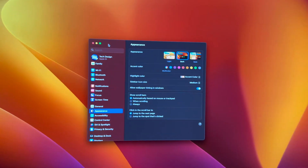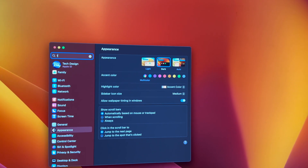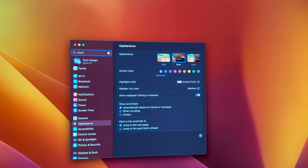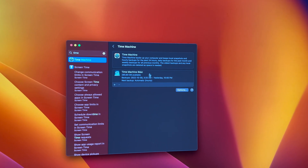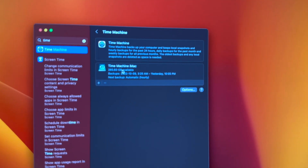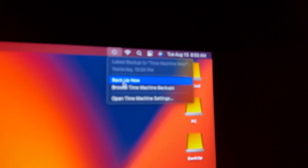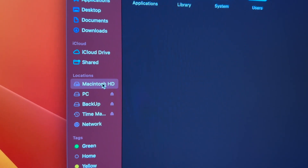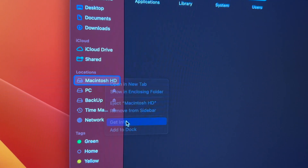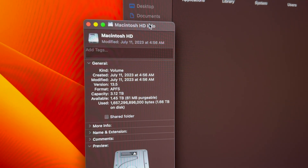Under Settings, just type Time Machine and it will pop up. Make sure to make that backup. Once your backup is done, some of you might not see the deleted files making any difference in your available space right away — and part of the trick is making your Time Machine backup. Once you've done that, go into Finder to check your internal hard drive and see how much space you've got. Right now it says I have one terabyte available, which is awesome.